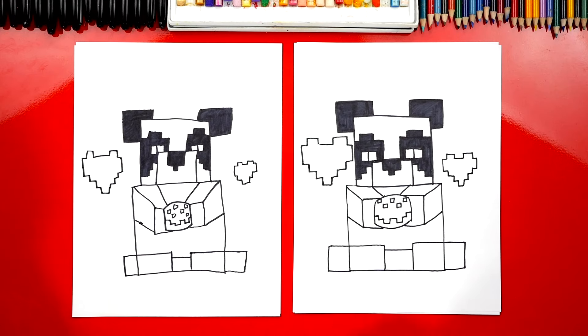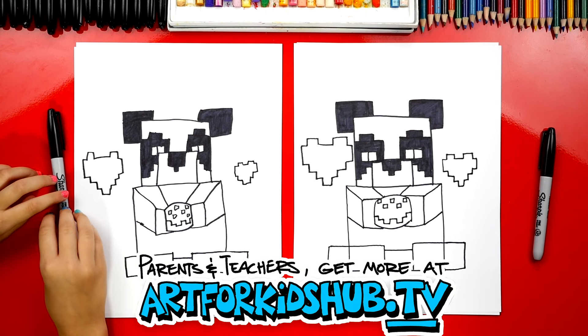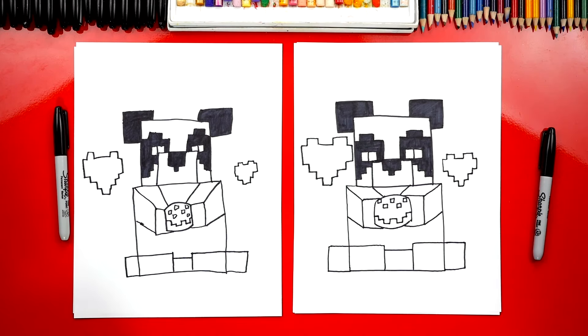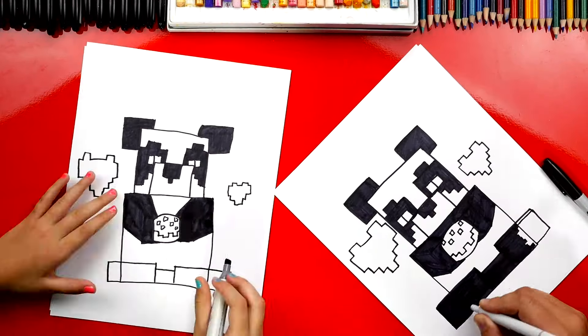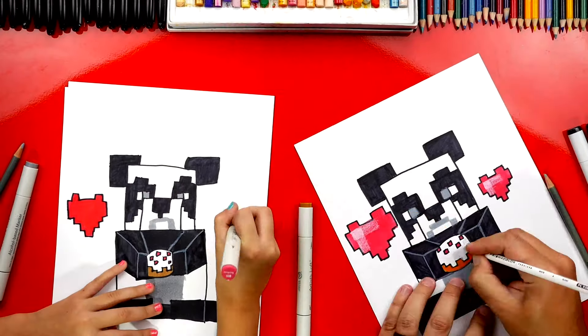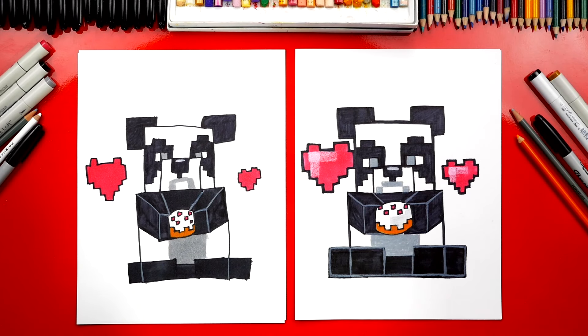All right, we did it! We finished drawing our panda that loves his cake. We still need to do one more thing — color it. We need to color our panda. We're going to fast forward one more time, but at the end you guys can pause the video to match the same coloring. Great job on coloring your panda. I love your drawing the most — I especially love the little hearts and the cake.